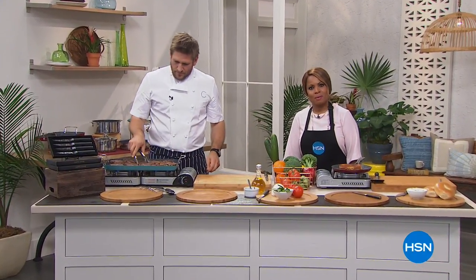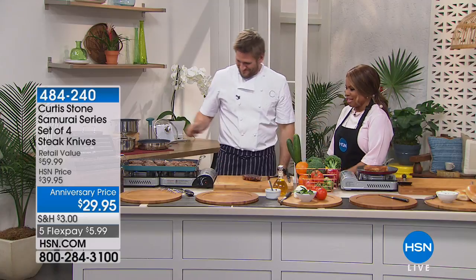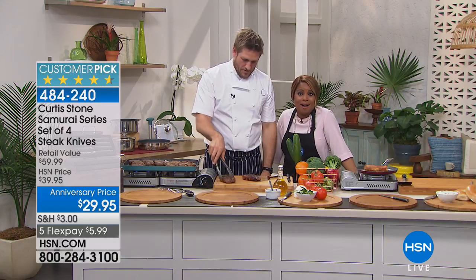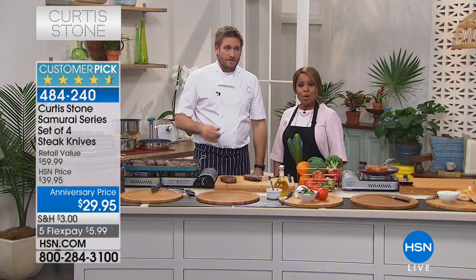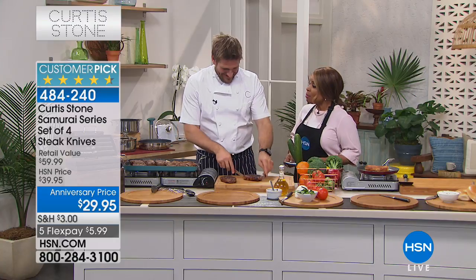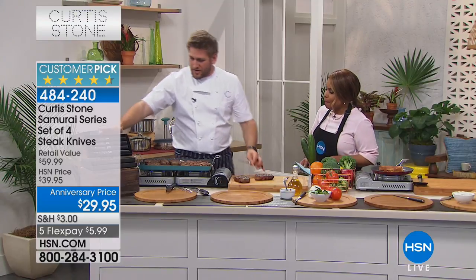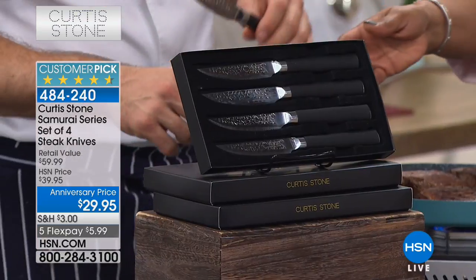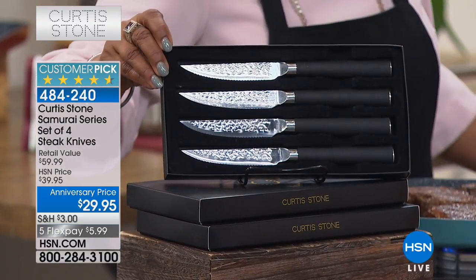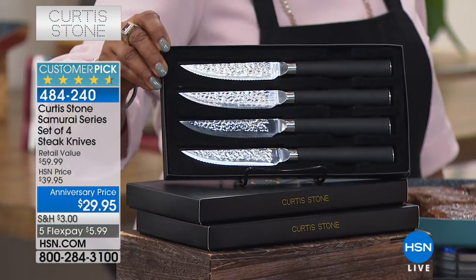Happy Saturday! My name is Marlo and this is internationally known Chef Curtis Stone - happy anniversary once again! The chef had a today's special but it's completely gone. We have been all day long bringing you extra value simply because our crazy value sold out. But the chef has brought us a really gorgeous knife set - let me show it to everyone first. These are steak knives and I've called them the Samurai Steak Knives.